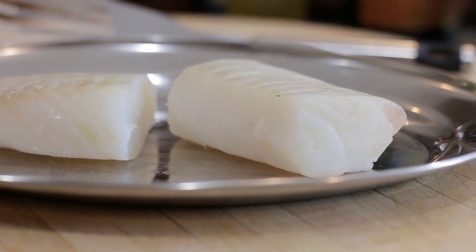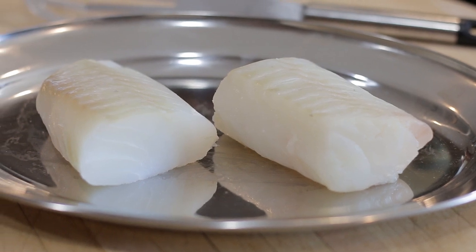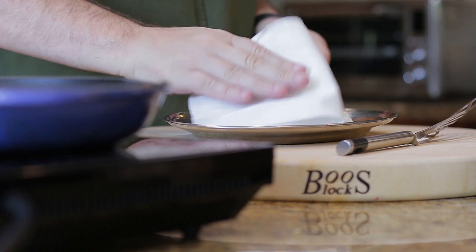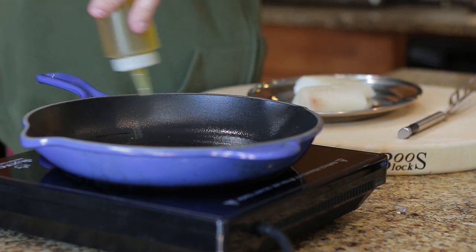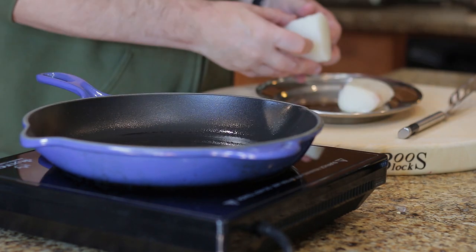For this recipe I'll be using some delicious cod fillets, which go brilliantly well with this dish. Pat dry and season, then add olive oil to a hot pan and cook the cod.